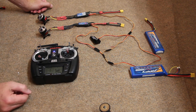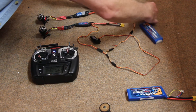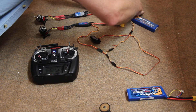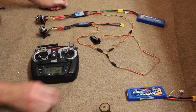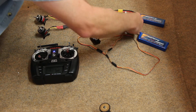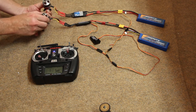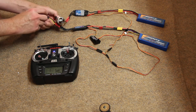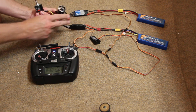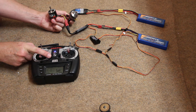Transmitter's on. That is at idle. I'm going to plug in the battery that is not BEC first. Notice it doesn't arm. Now I plug in. The only reason I can hang on to these with my hand is because there's no propeller.